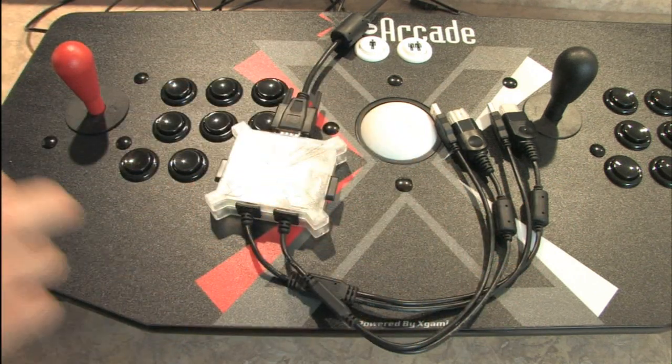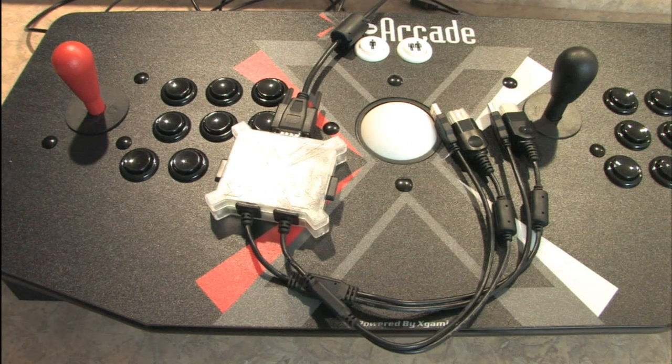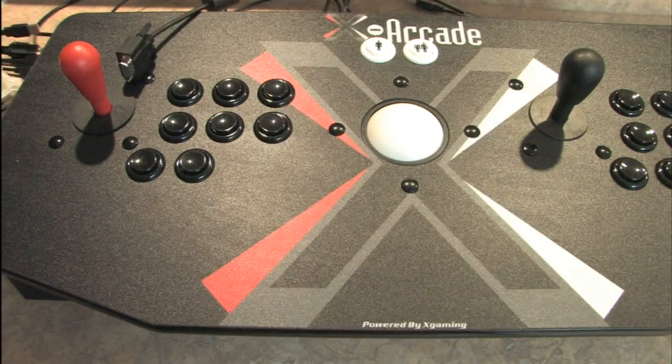I'm going to insert a quick audio clip here. Everybody keeps asking: is there lag? I have not noticed any lag from PlayStation 3, Dreamcast, or PlayStation 2. It works fine for me. In fact, I like it a lot better since I've replaced that one joystick with the HAP competition joystick. This is what I use all the time now.